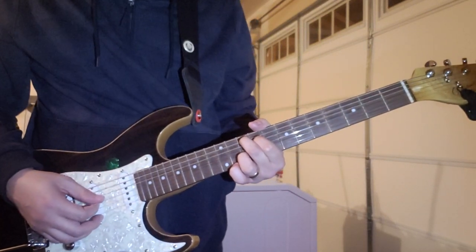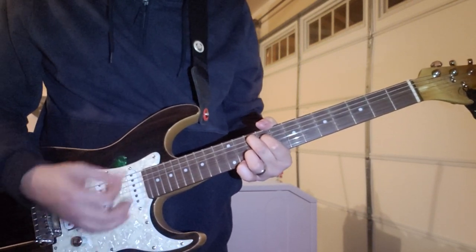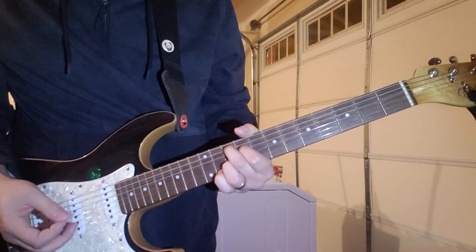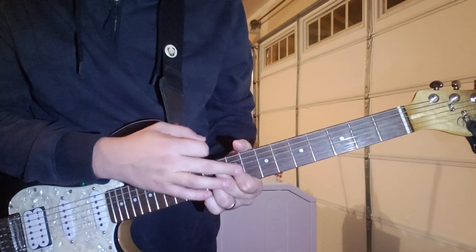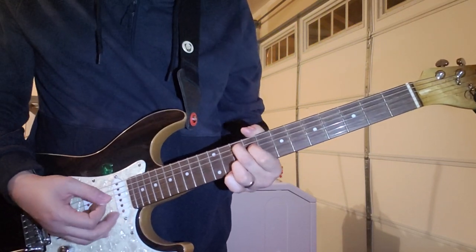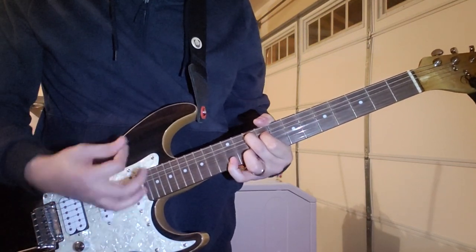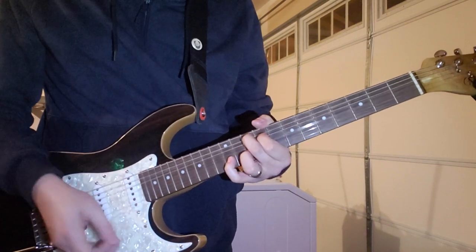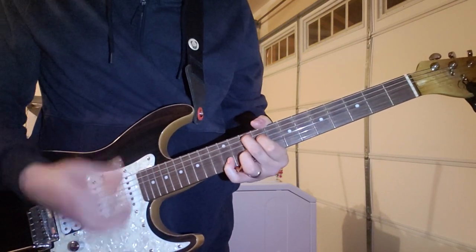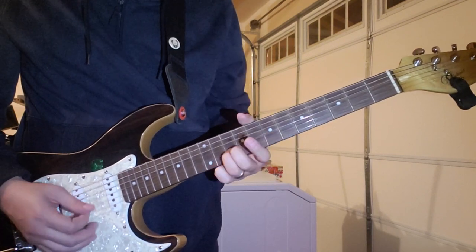Someone asked me how you mute the G string, but you don't - you just let it ring open. I guess if you wanted to mute it you could do it with the pad of your first finger, but I just let it ring open. So it's that chord, and then grab the 12th fret of the B, and then down to the 8th fret.